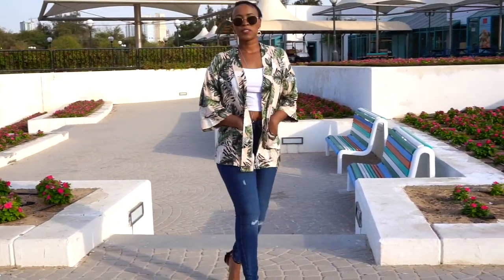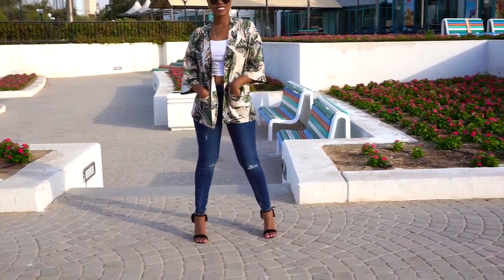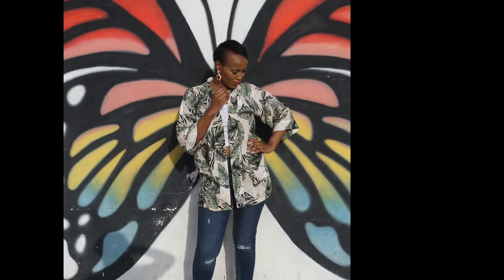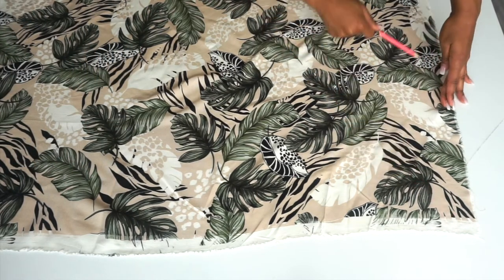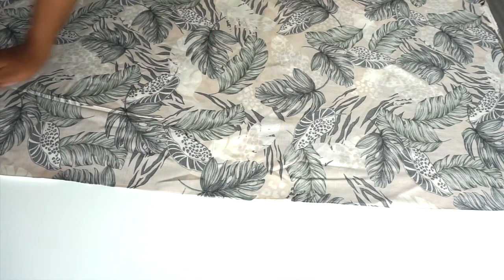This is the fabric that I'll be using and my measurements are 44 inches wide and 56 inches long. I'm then going to fold it over lengthwise so that my new length will be 56 divided by 2, which is 28 — that will be my length, but my width will still remain the same.